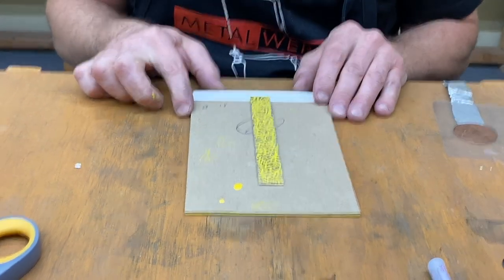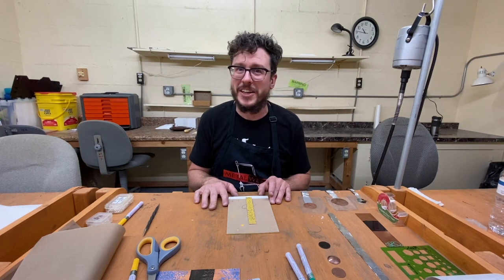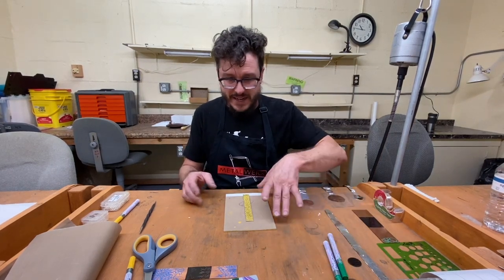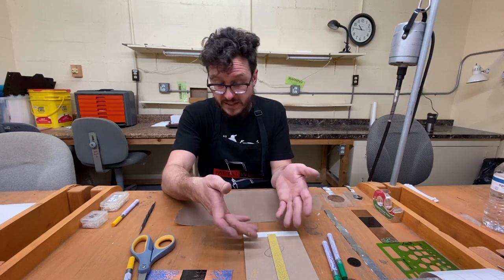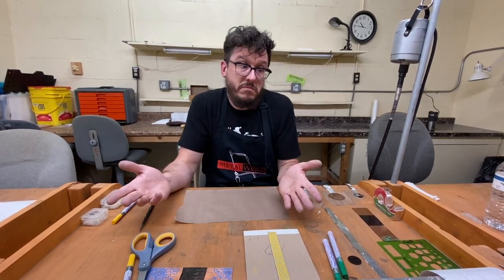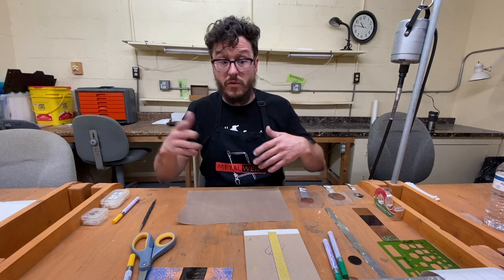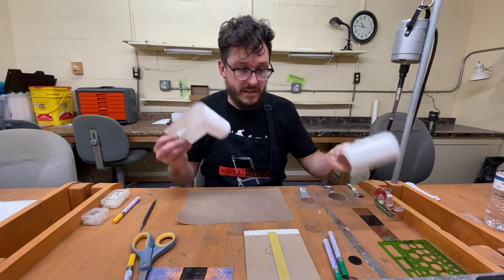This is where a lot of people get messed up in the process — this part is a little difficult at first, but once you get used to it, it's not that hard. I have to create my packaging. If I were to just try to put this in the solution as it is, it wouldn't do anything because we are creating a circuit. If there's no way to close that circuit, you don't get any power and it won't etch.